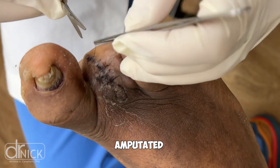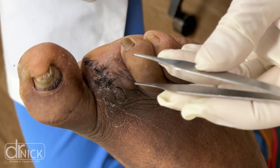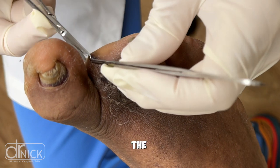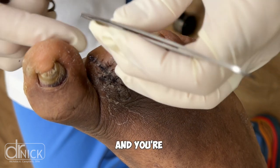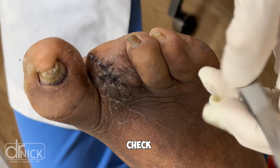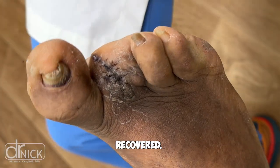Within a week of having the toe amputated, the patient's blood sugars went back to normal. We're looking at a period now that's about 14 days after the surgery. We remove the stitches, and you're going to be able to see here after these stitches came out — we double check our incision, everything is healed, and the patient is going to go back into a shoe and they're recovered.